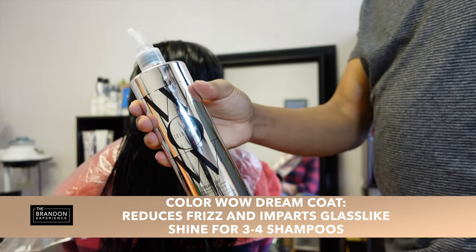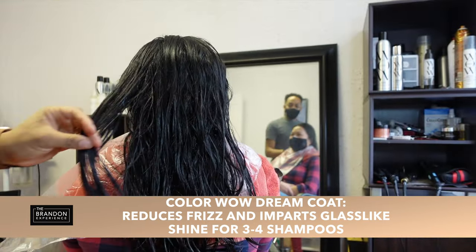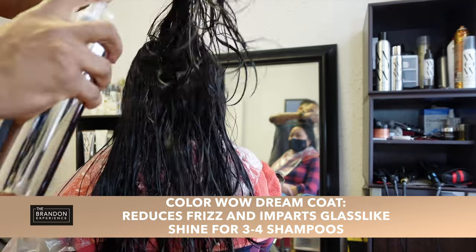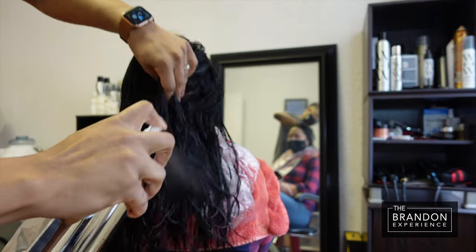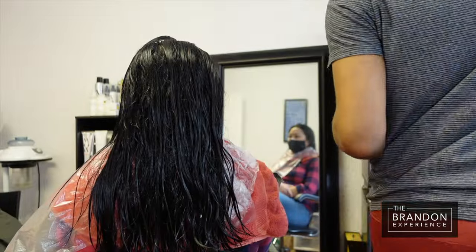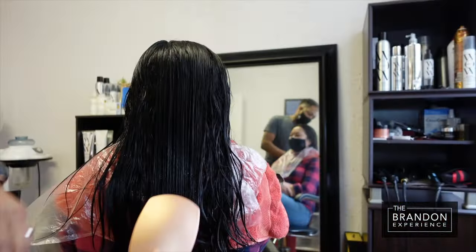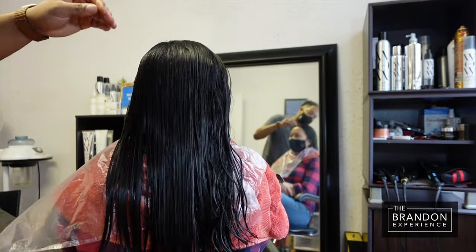You're going to follow this up with your Dream Coat — the ColorWow Dream Coat you all see me talking about all the time. It looks like I am applying a ton of the product, and that is because I am. You want to completely saturate the hair from root to tip. You want the product to encapsulate the hair totally, and that's what's going to give you that ultimate frizz-free, weightless, shiny hair.